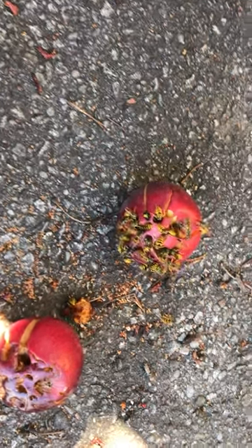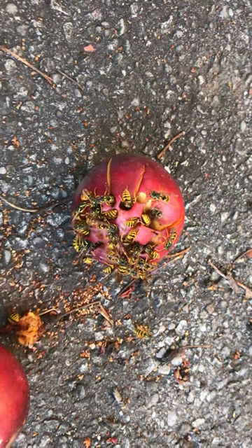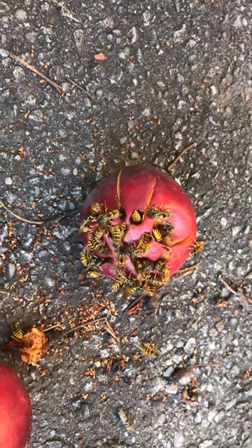Hi guys, you can see apples on the floor, on the ground, and then you can see how many voles we find, grabbing whatever they need to grab.